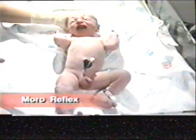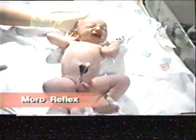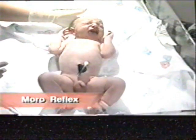The Moro reflex is elicited by neck flexion, which is then followed by abrupt neck extension. This, in turn, causes extension and abduction of the arms and opening of the hands, then followed by some flexion. This reflex is also referred to as the startle reflex.